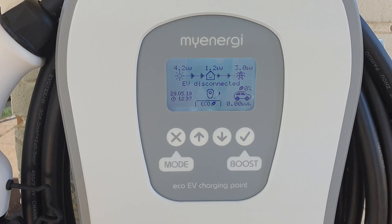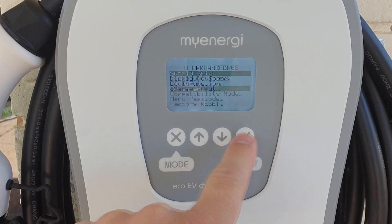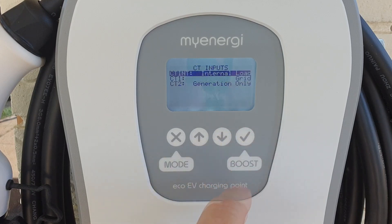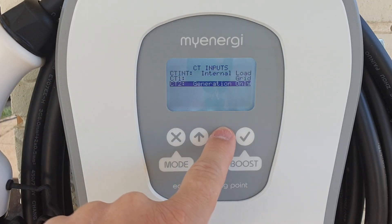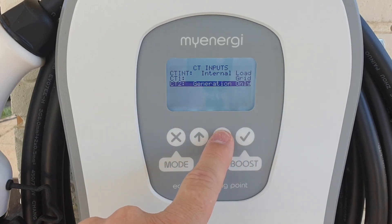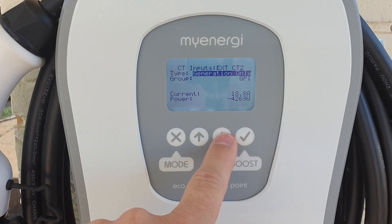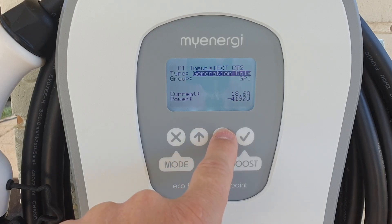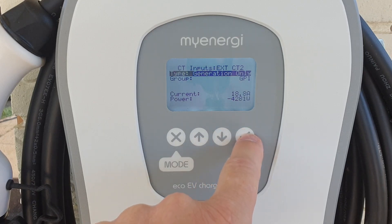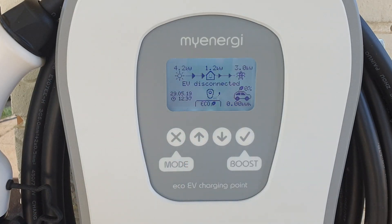Just to show you how to set up the generation feed: go into the menu, down to Other Settings, then Advanced, then CT Inputs. CT1 is always set to grid. If you've got the second clamp installed, go to CT2, select it, and use the up and down arrows to change it. It usually starts with None — you want to change it to Generation Only, and then it should display correctly.